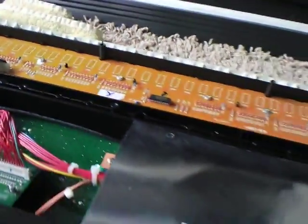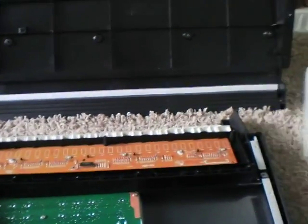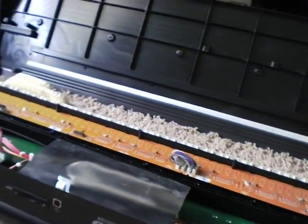All in all, these are pretty nice workstations, the M50. Once I get it cleaned up and put back together I'll make a full review of it. Alright, enjoy.